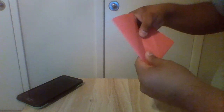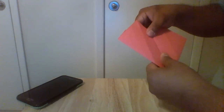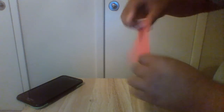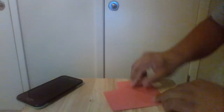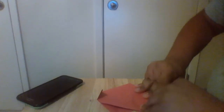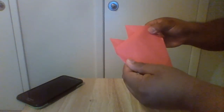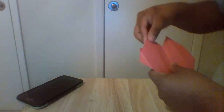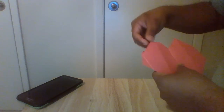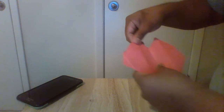And then we're going to do the same thing for the other side — fold it back like so. And then we're going to fold the tips just a little bit. Make sure they're even.